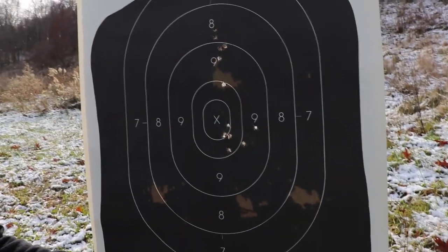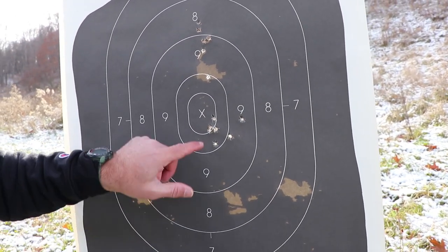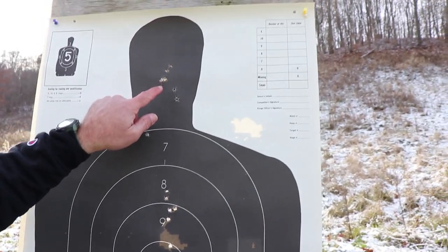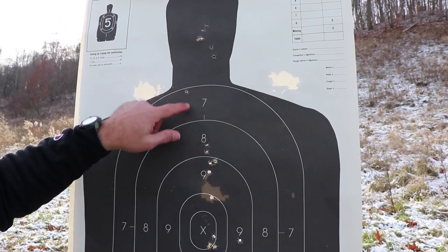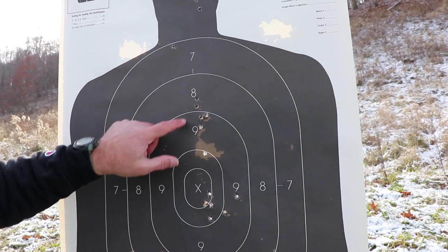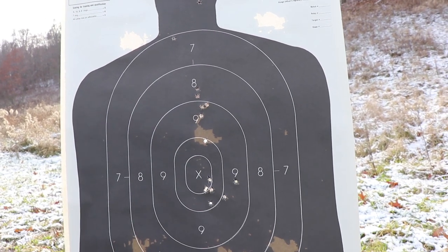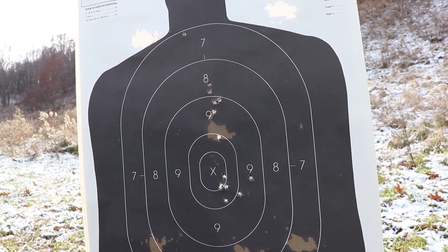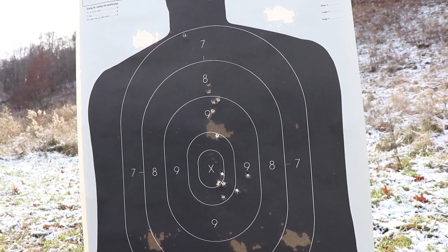Not a bad little firearm. I forgot to hit record when I did the first 7 rounds, but we're going to take a look at the 3 groups I did. There was the first group right there — 7 shots. Then the second one, I did 7 rounds in the head — a little bit low, I kind of missed. And then the third group, I was aiming for the 8, but not really taking my time. 6 rounds in that last magazine — it's the smaller magazine, so it only holds 6. Let's take a few more shots with it.